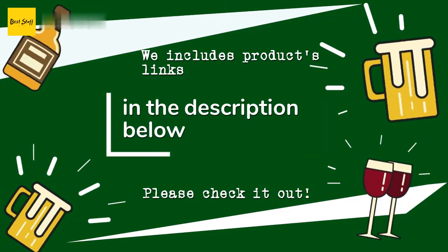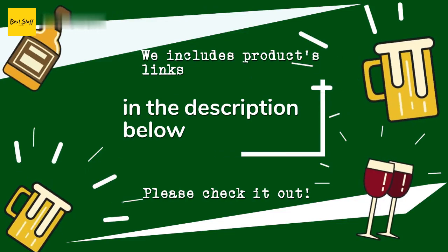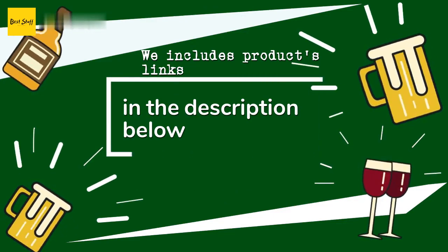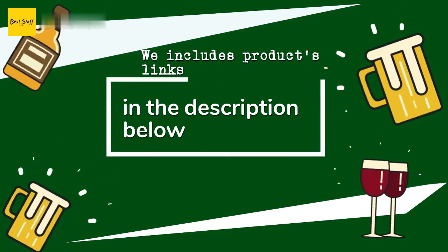Thanks for watching and hope you liked it. As always, all the links for the products will be in the description below. If you want to find the best prices and more information that we might not have had a chance to mention in the video, be sure to check them out.